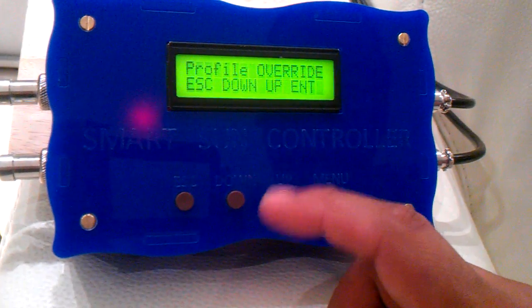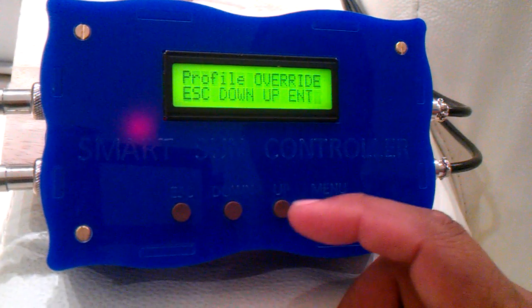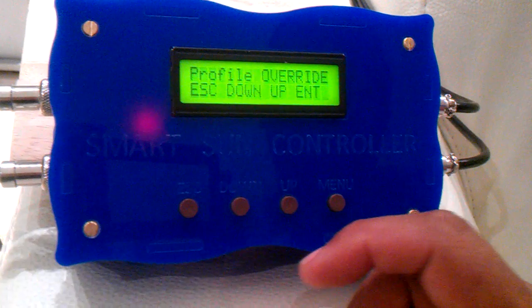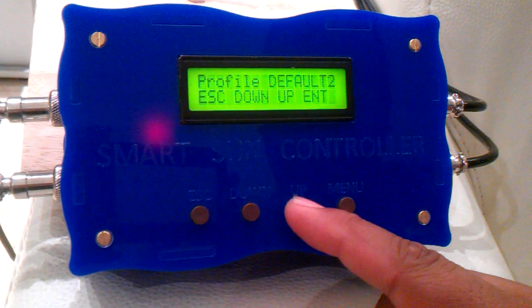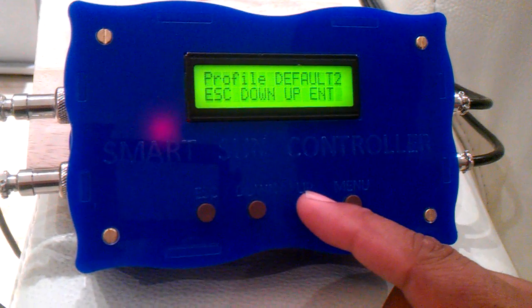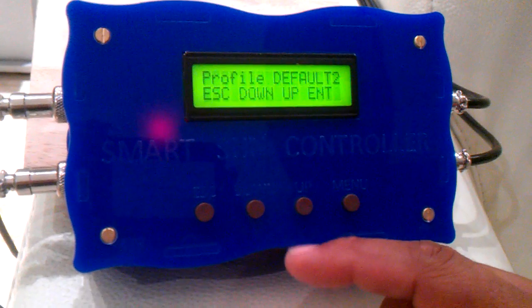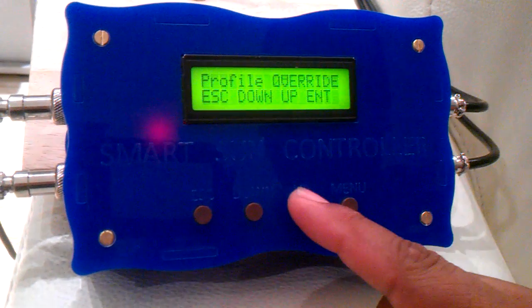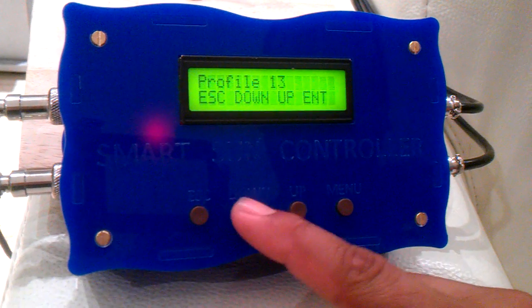A few profiles are already preset, namely the override profile. This is when we want to override the unit and set the intensity of the blue and the white channels to 100%. The default profile is a default coded profile for users who don't want to set up the units and just use the default setting. Or you have your other profiles which you are able to configure yourself.